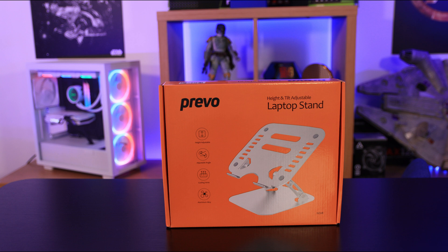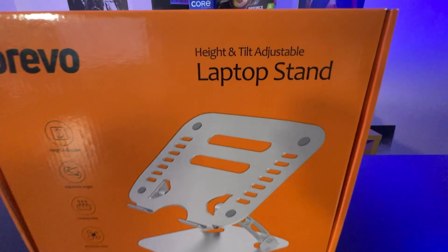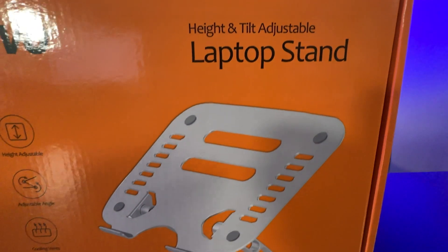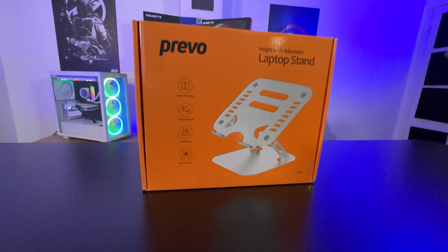It says height and tilt adjustable laptop stand. It also says in some bullet points: adjustable angle, cooling vent, and aluminium alloy. And it's on a nice bright orange box.